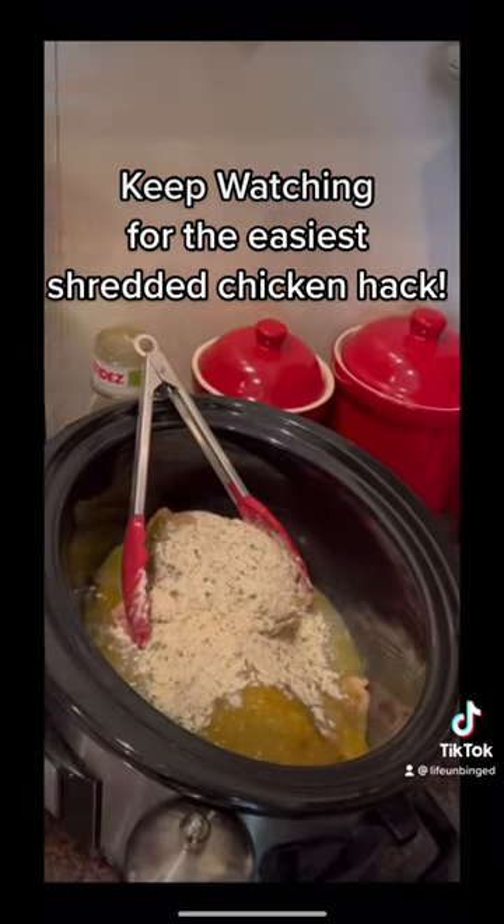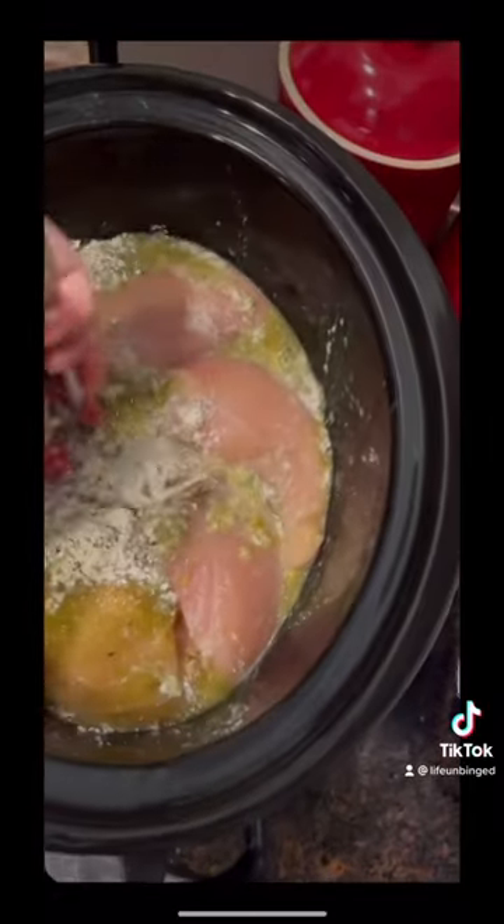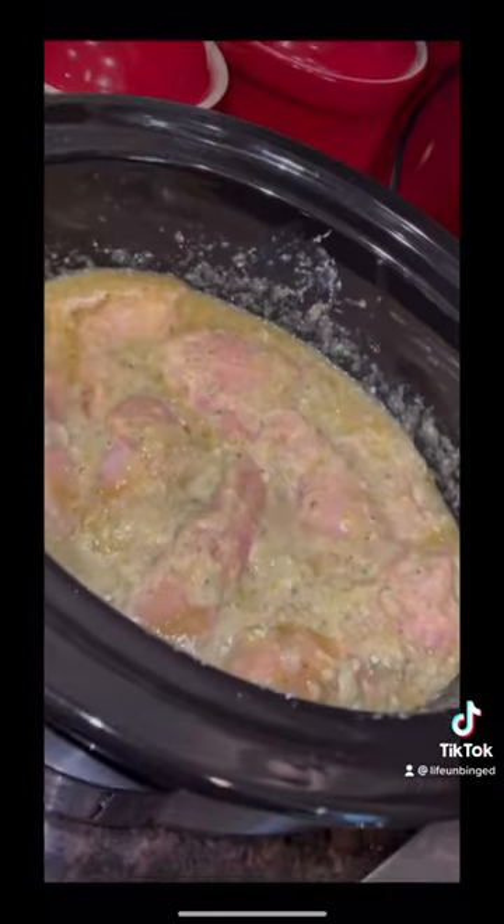I make my own and it's on my YouTube channel, Life on Binge. Salt and pepper, of course. Mix it up. Here's what it looks like after it's mixed.